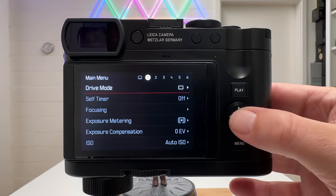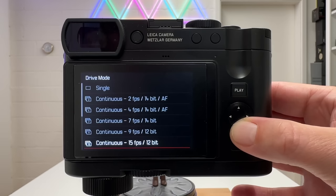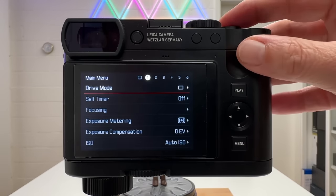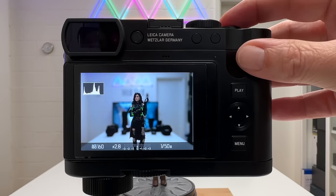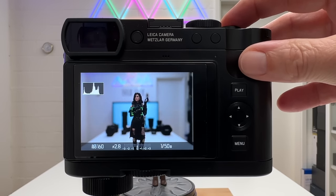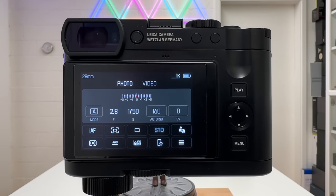For basic settings, go to page one. The first entry is Drive Mode, which includes single, continuous at different frames per second, interval shooting, and exposure bracketing. For now, select single. When you press and hold the shutter button and the camera finds focus — here on Yennefer — the rectangle turns green and you can release the shot. You can also access drive mode quickly via the status screen by pressing the menu button once.